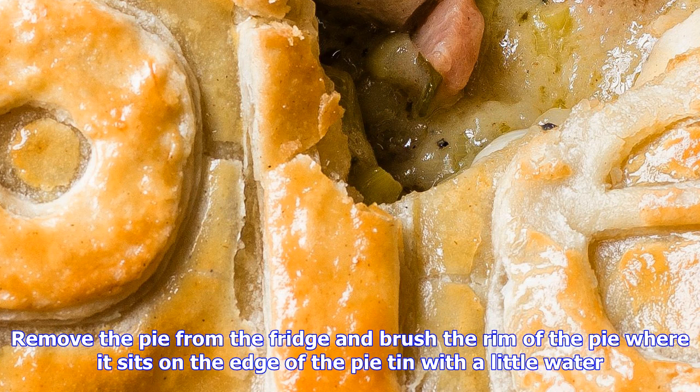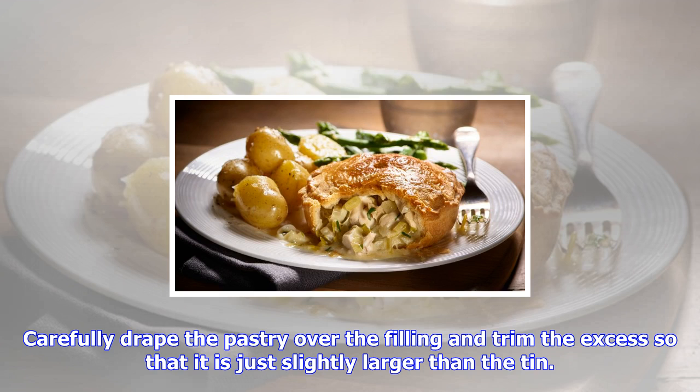Step four: take the second disc of pastry and roll until slightly larger than the pie tin. Remove the pie from the fridge and brush the rim of the pie where it sits on the edge of the pie tin with a little water. Carefully drape the pastry over the filling and trim the excess so that it is just slightly larger than the tin.